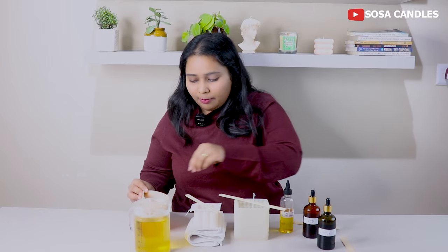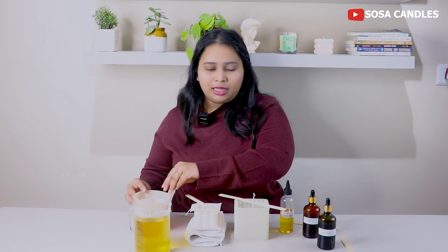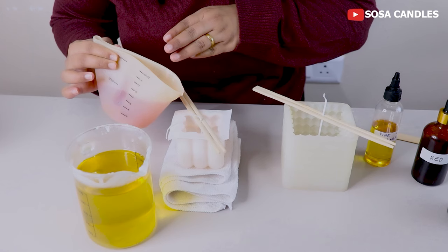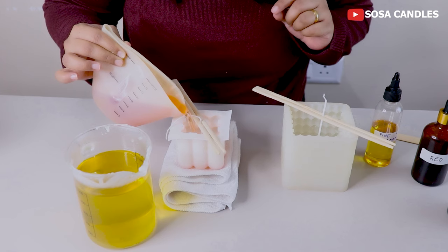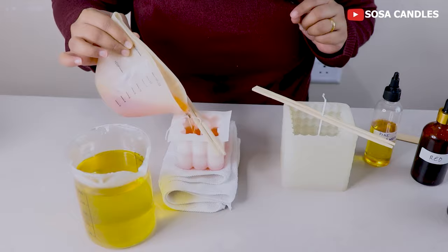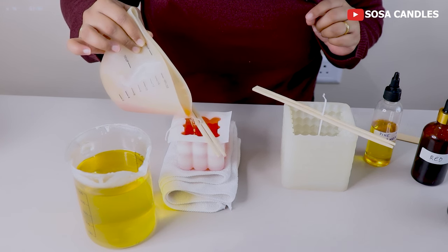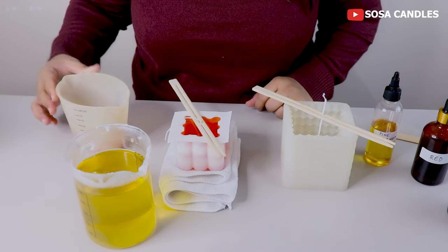Now I pour the wax. I put the color in it and the scent in it. This is a silicone container — I will also link it; it is very easy to use. Pour it slowly — don't rush, because if you pour too fast your wax will spill. The wax is now filled and I will put this mold aside.